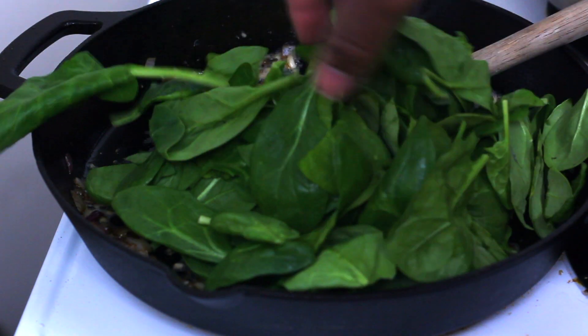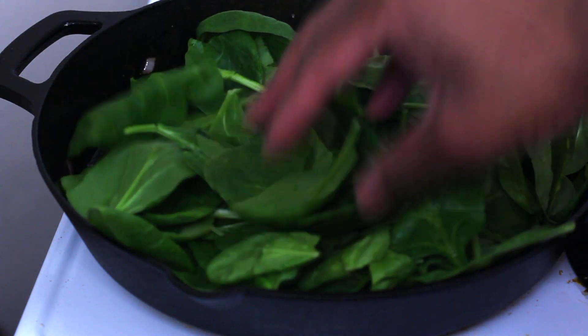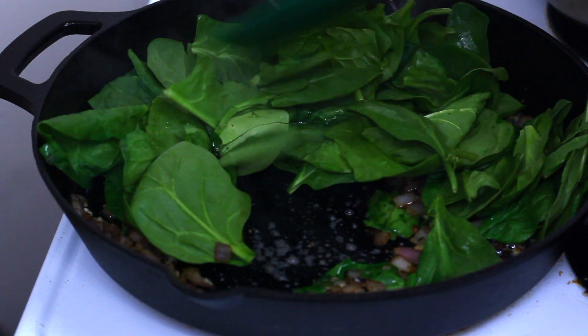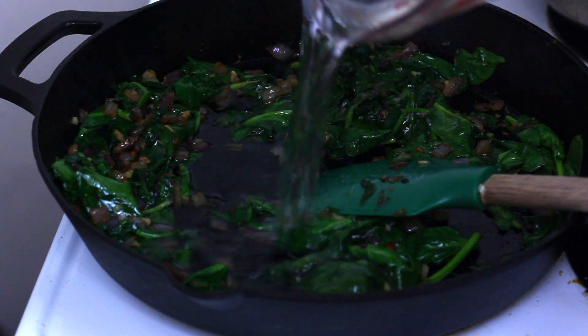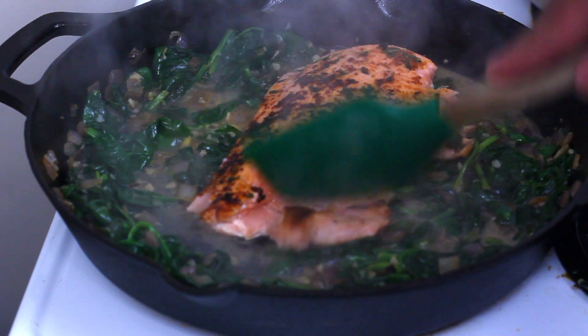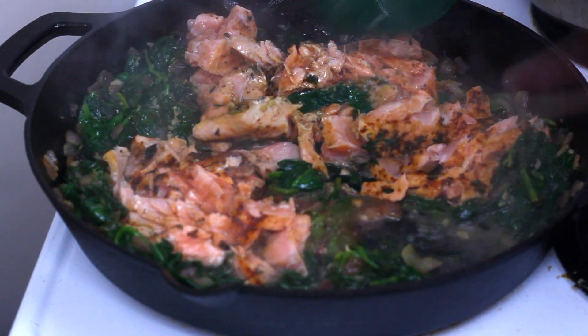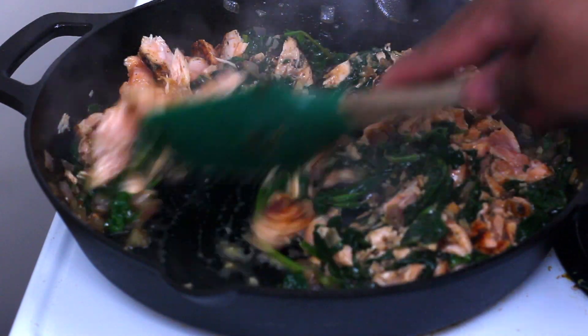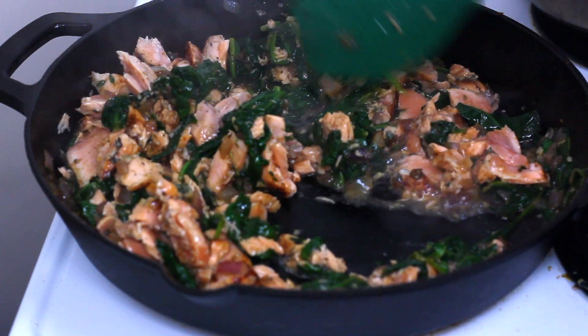Next we're going to throw two to three handfuls of spinach in there. You guys know how spinach is — you'll throw a whole bunch in and it'll cook down to nothing, so use as much or as little as you like. After your spinach cooks down, add a half a cup of white wine and let that simmer for about two to three minutes. Then add your salmon back in the pan and break it up gently with a spoon or a spatula, just mixing everything up.